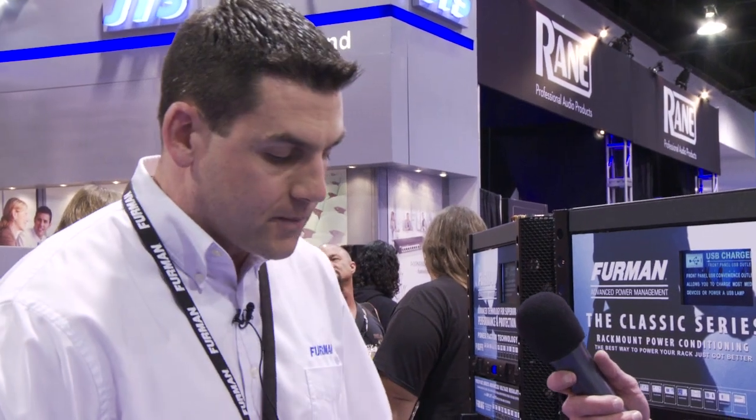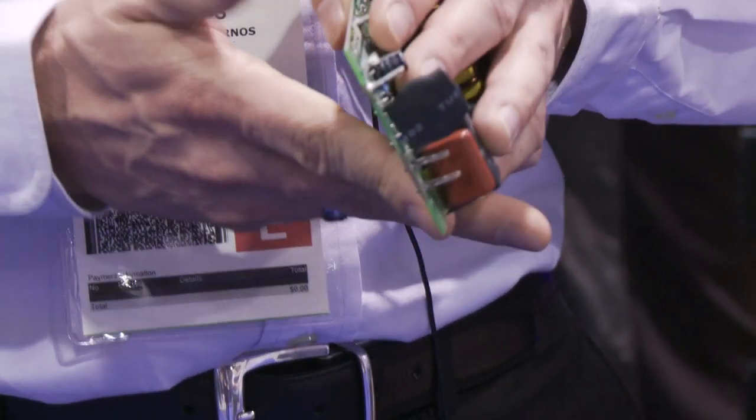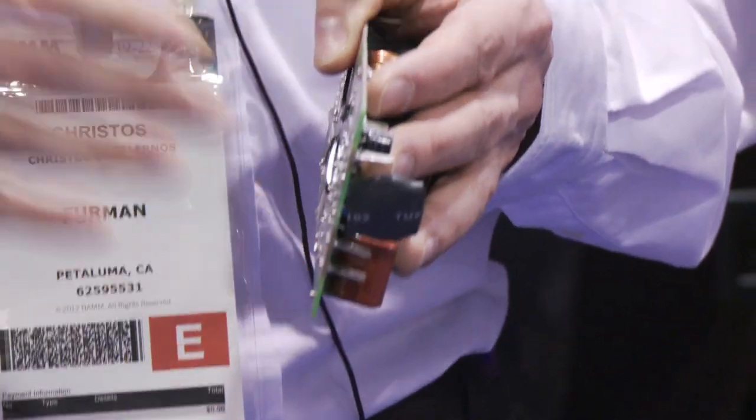Furman Sound has been in business for over 35 years and we're known for power management products. Power management is very important to protect your investment and protect your valued gear. You can think of power management as having an adequate car insurance policy, or drinking purified water as opposed to tap water. There are different ways to employ power protection and we break it up into two categories: standard versus advanced. Standard uses a simple component like an MOV that's very effective — every single power grid in the United States uses them.